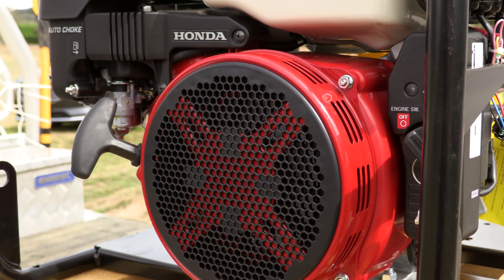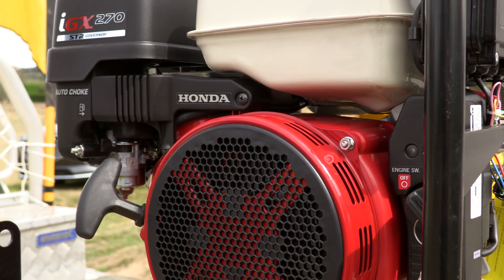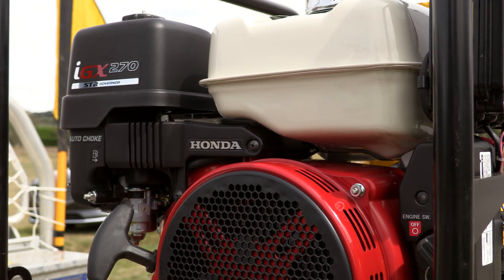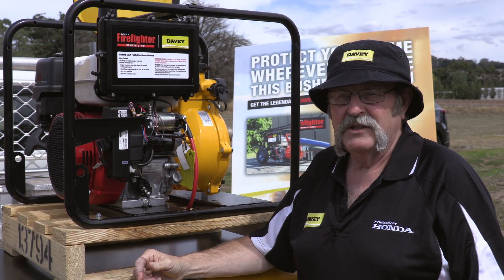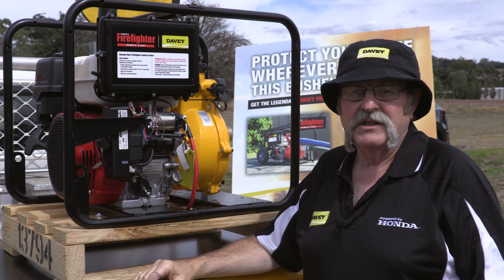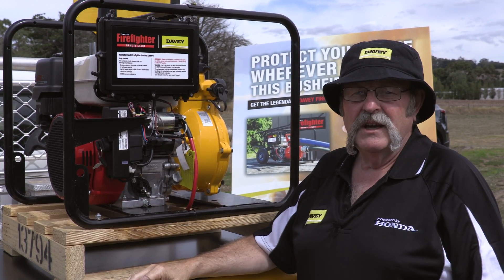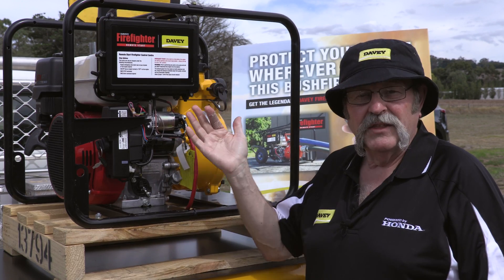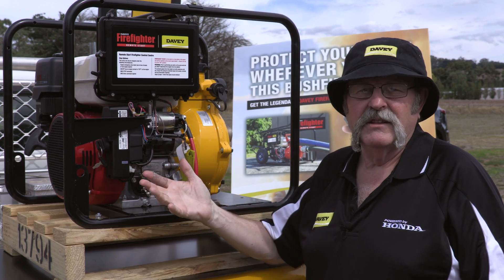We've utilised the advantages of an IGX engine, which is the Intelligent GX version engine. It's a fly-by-wire type engine with automatic choke, automatic engine management features, plus preset engine speeds. So we can run it at high speed and also drop it back to low speed — we use that for example when we shut the engine down. You don't have to play with throttles, you don't have to play with chokes, or any of those sorts of things.